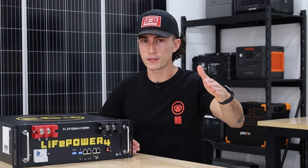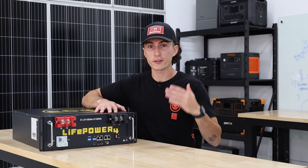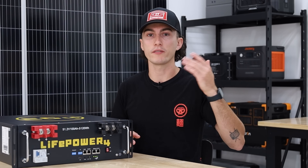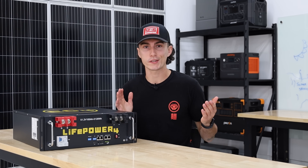This won't impact most users. It'll only matter if you're running the battery at a full 5,120 watt-hour load off a single battery. When you get near the end of the charge, you'll notice the battery starts to protect itself and shut off. It's a very random edge case that really won't affect 90% of people.